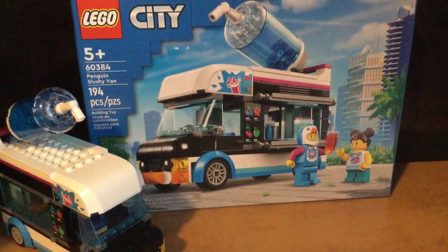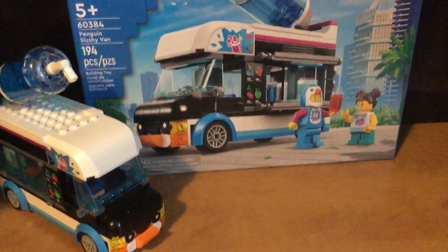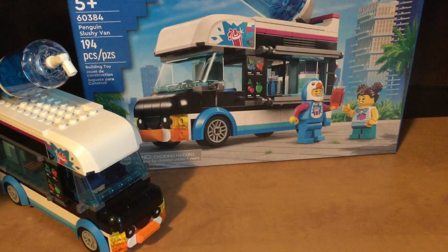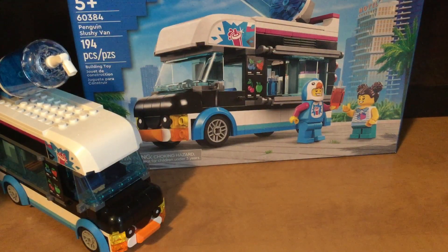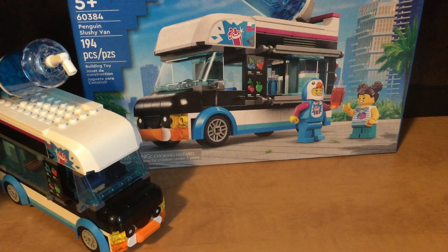Hello everyone and welcome to today's LEGO review. Today I have the Penguin Slushy Van. It is ages 5 and up. Set number is 60384 and it is 194 pieces. It comes with two minifigures: the penguin worker, the man in the penguin suit, and a little girl. And the Penguin Slushy Van.